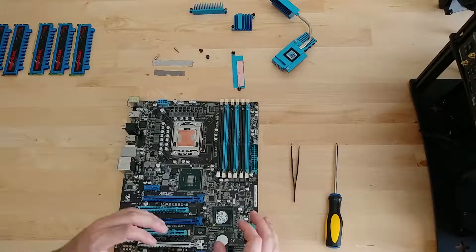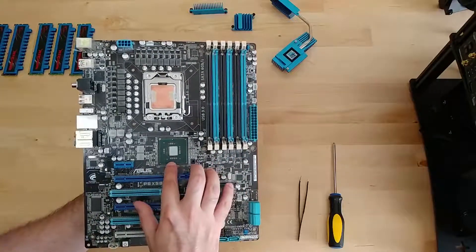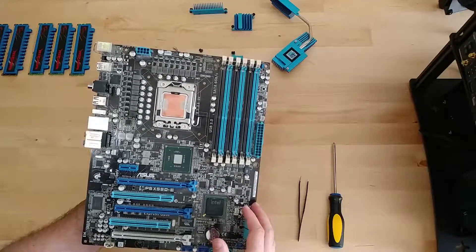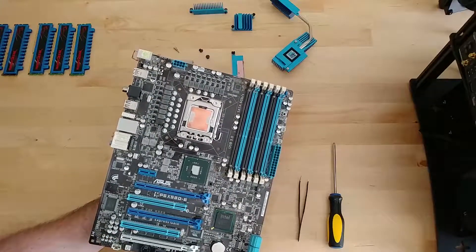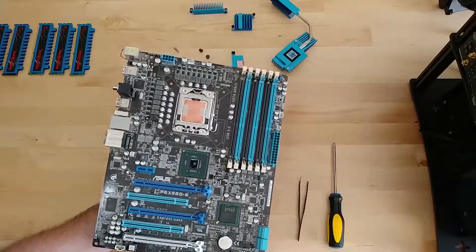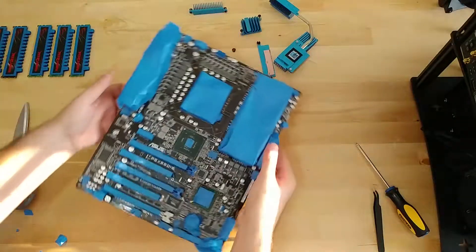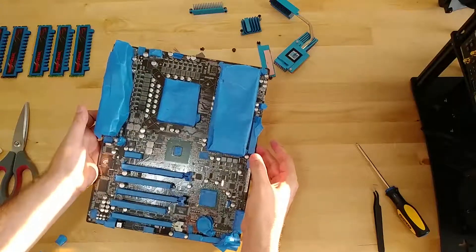Now we've got everything taken off, let's go ahead and clean it up and then start the plasti-dip. I got most of that really old thermal compound off — it was stuck on there pretty good. For the north and south bridge chips, I'm going to take this outside to the air compressor, blow off as much dust as I can, and get it ready for plasti-dip. I've got everything important covered up so I can take it outside and go hit it with the paint.